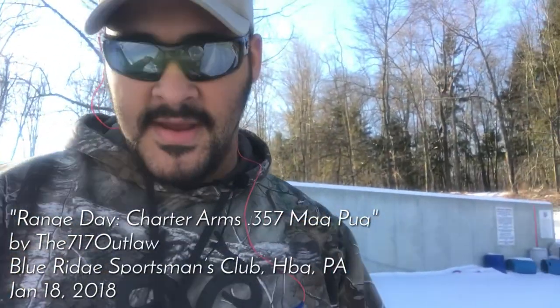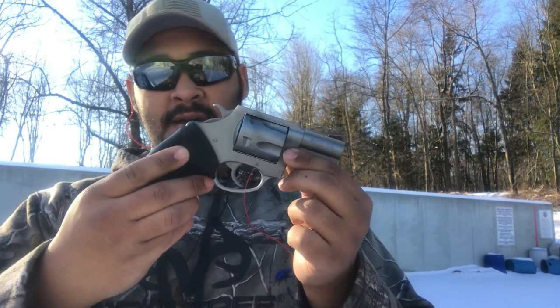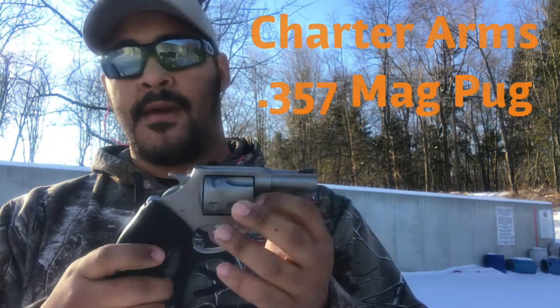Hey guys, what's going on — we got range day here. I know you guys have seen this gun on the channel before on some of the other shoots we've gone to, but we are going to do a shoot video now that I got to go to the range with my Charter Arms 357 Mag Pug.